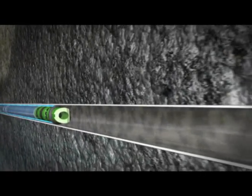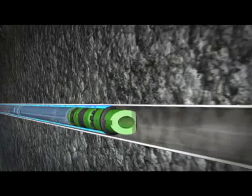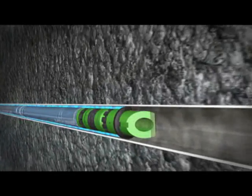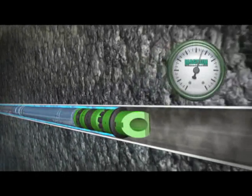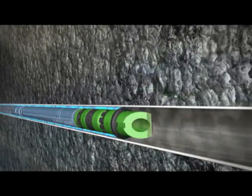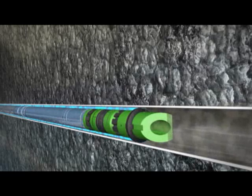A line speed of 180 to 210 feet per minute is the optimum speed while conveying the BHA into the lateral. Once the BHA approaches the predetermined setting depth of the plug, the line speed and pump rate is decreased to slow the BHA down. Once the BHA is on depth, the magnum composite plug is ready to be set.